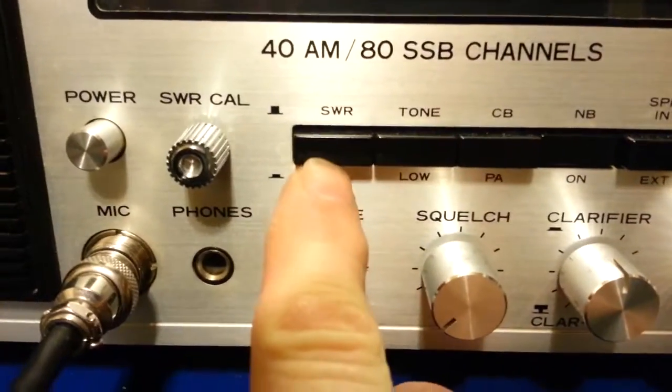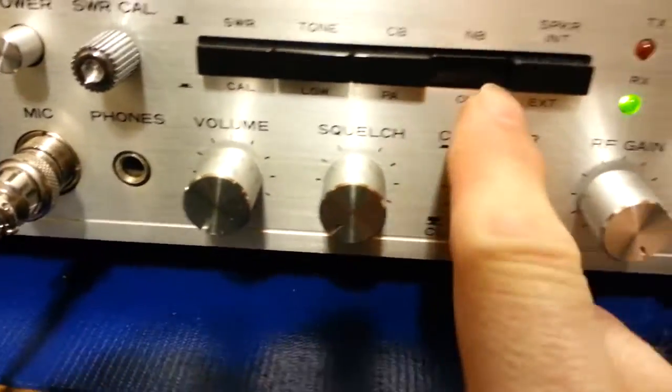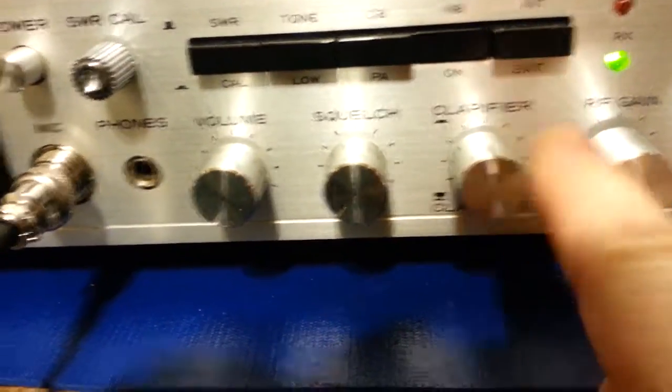It has SWR calibrate, tone control, CB/PA switch, noise blanker, and internal or external speaker selection.